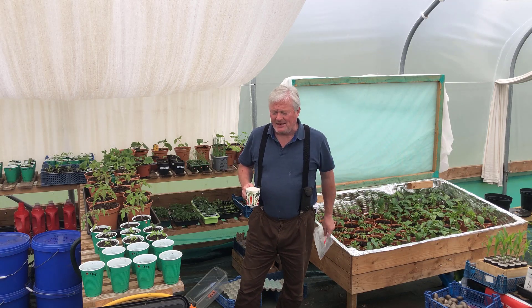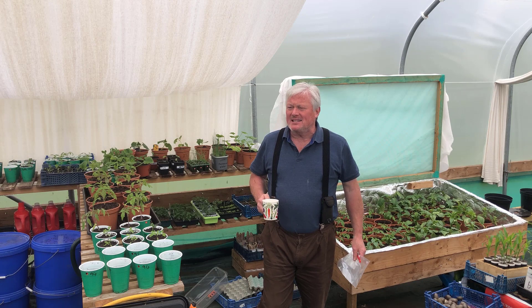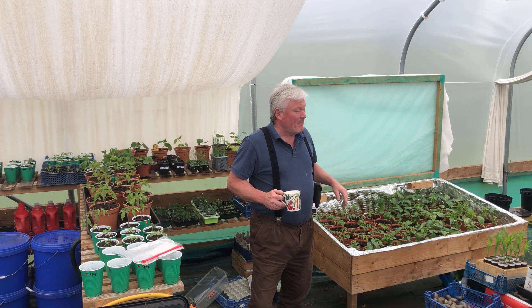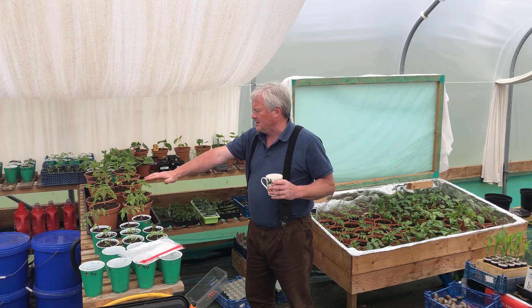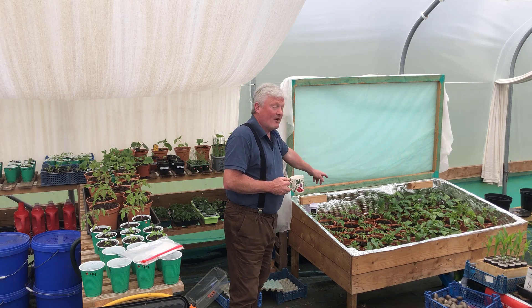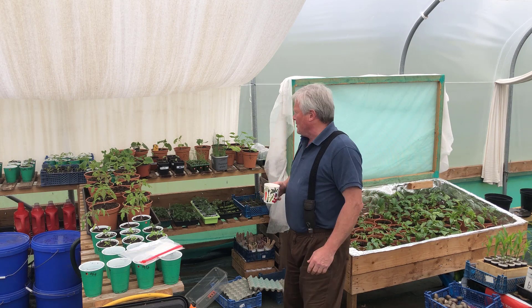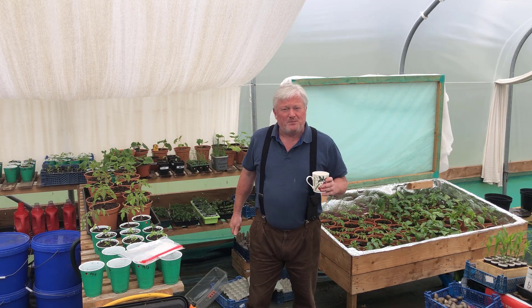Good afternoon, it's Sean from Happy Days Veg. I hope you're all keeping well — it's Tuesday the 26th of April. Thanks for coming back to the channel. You find me here in the polytunnel, and today I've potted on some tomato seedlings — they're looking quite healthy. I've also got other tomatoes, pepper plants that are desperate to be planted, and all sorts of bits and bobs. I just want to apologize for not seeing you for a while.